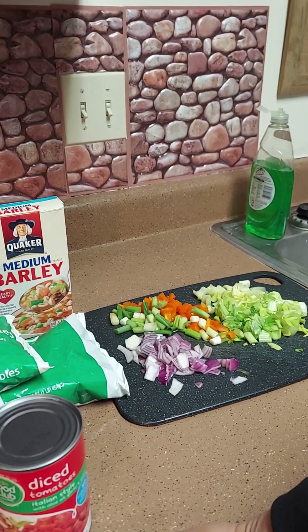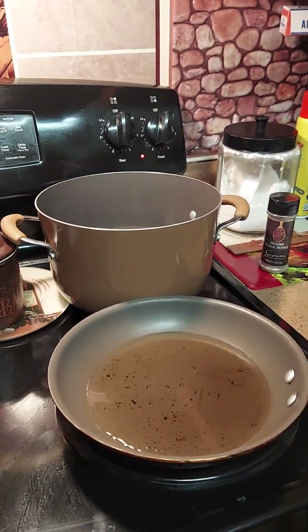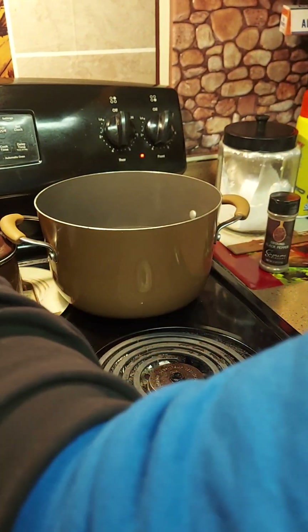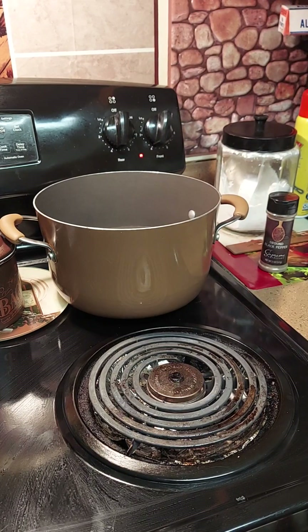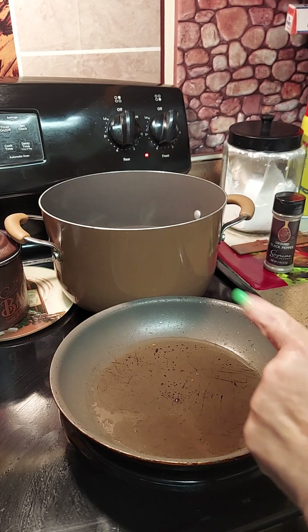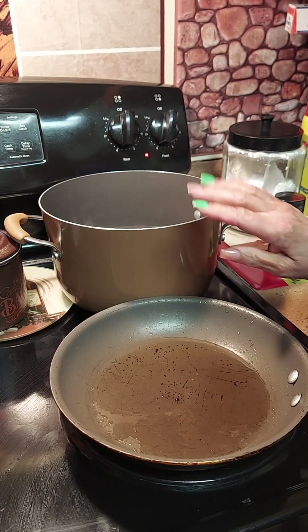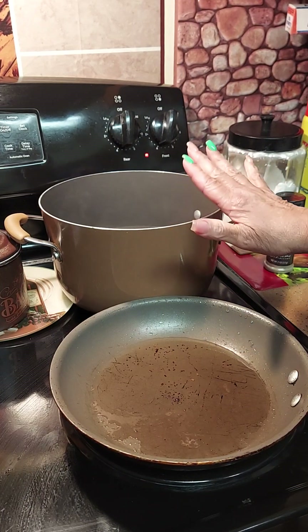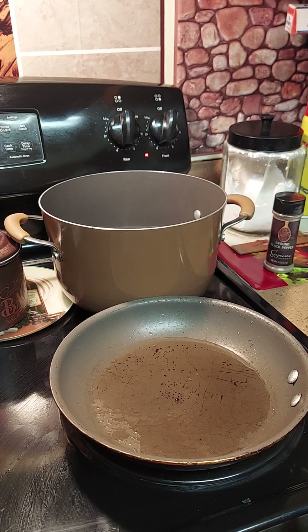I got too much oil in the pan, let me empty some of that. I got the grease hot with a little olive oil ready to sauté my onions and vegetables. I got the water filled up in the pot because we're going to boil it with all the vegetables and add the beef base for flavor.